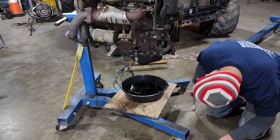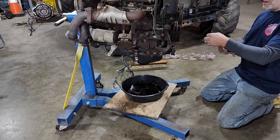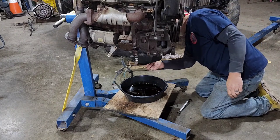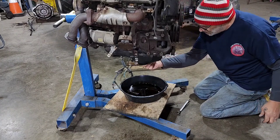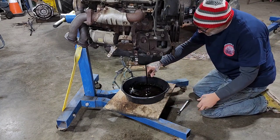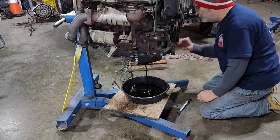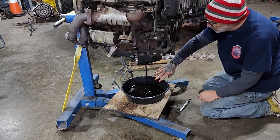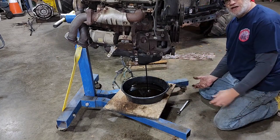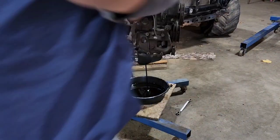I've got a 7-quart pan here with my 6-quart motor, so that ought to work out just right. That wasn't in there as tight as anything — some people crank them down so hard I can't hardly get them out. This one's got a new gasket on it too. Smells like good oil. Can you imagine if I'd have turned that over without doing this first? That would have made a hell of a mess.